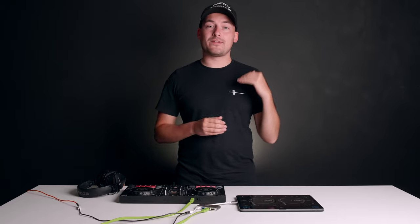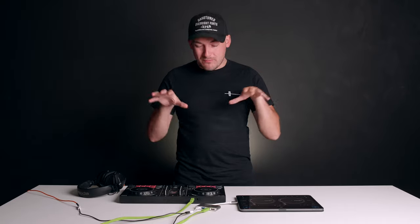Nervo Mix technology inside Algorithm DJ allows us to take full control of the stems within our playing tracks. But to get full control of this we really want to be using it on a set of decks and not on the screen. So today on Crossfader I'm going to show you how to MIDI map Nervo Mix to your decks.